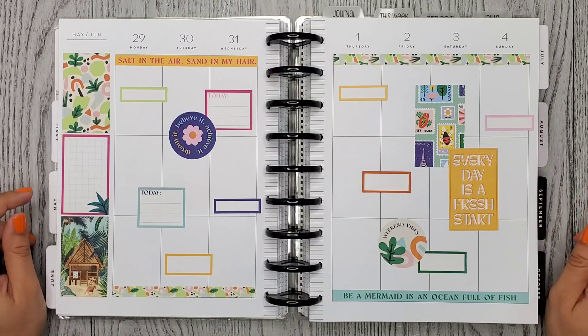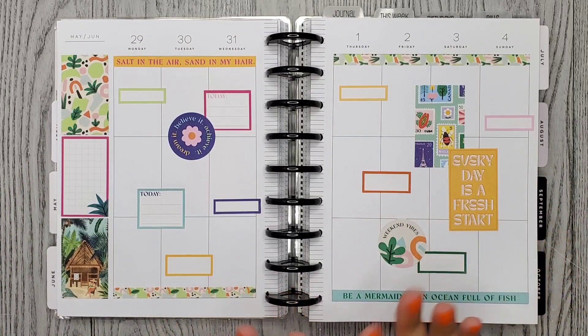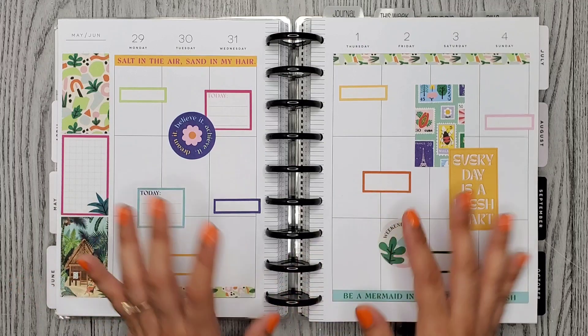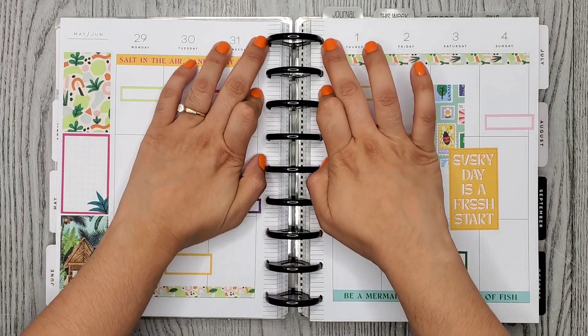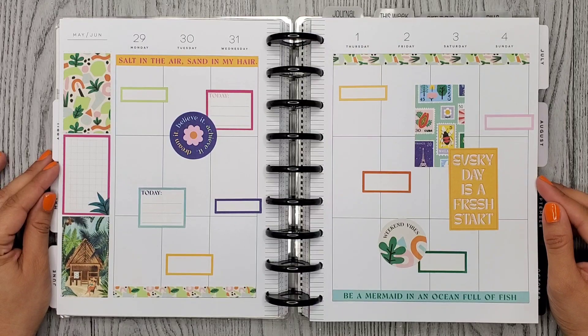Here's my finished spread for the week. I decided not to add anything else — we do have a lot going on with these patterns. I did move the boxes around just a little bit so it looks a little more full. I hope you enjoyed this video. Thank you so much for watching and I hope to see you in my next one. Bye!